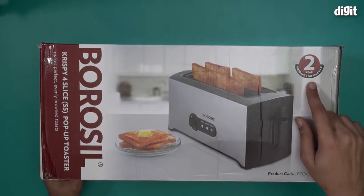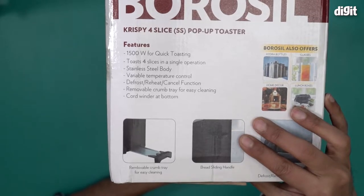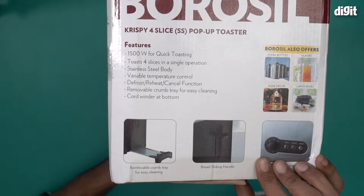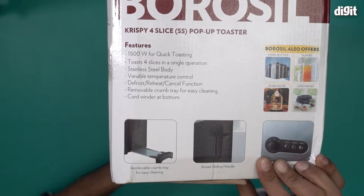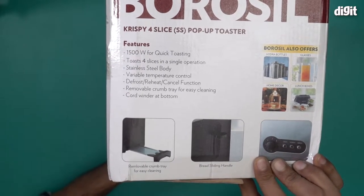It also comes with two years of warranty. Let me quickly take a look at what other information I can gather from this box. It says 1500 watts for quick toasting, so basically this is a 1500 watt toaster. It toasts four slices in a single operation, has a stainless steel body, variable temperature control, defrost, reheat, cancel function, and a removable crumb tray for easy cleaning. There's also a cord winder at the bottom.